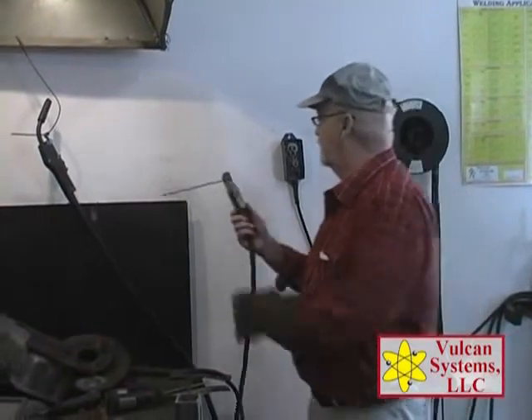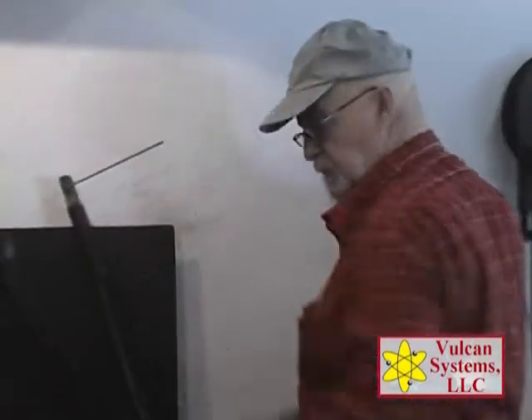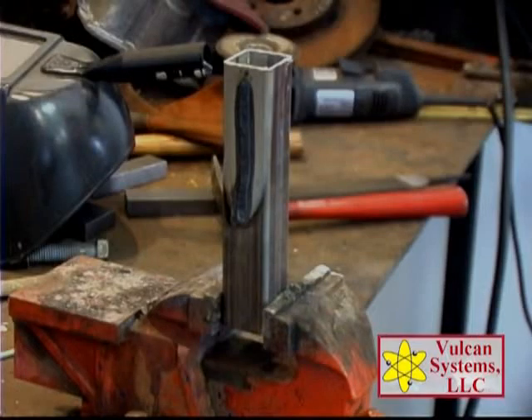We'll let that cool down. If you'd get a look at this deposit — it's pretty nice. We're just holding it there. On the 460AP, one of the other features is it has a broad range of amperage.